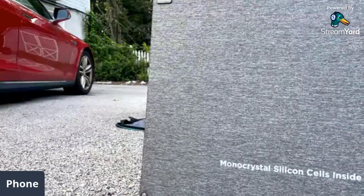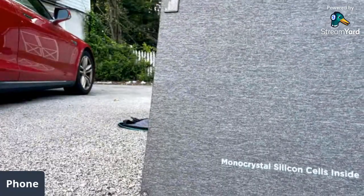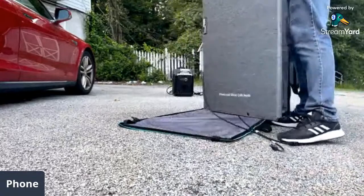They're pretty good quality, I must say — but you do have to be careful.